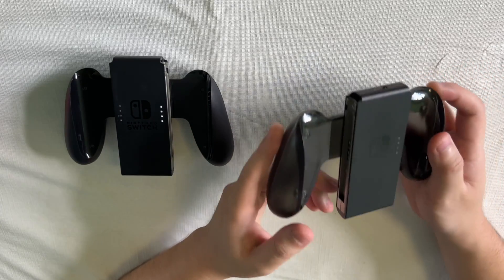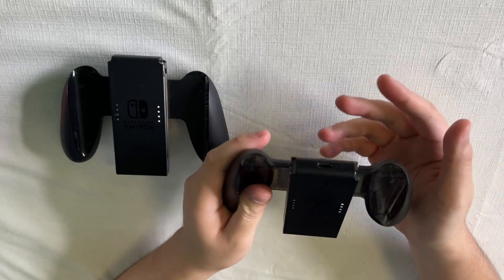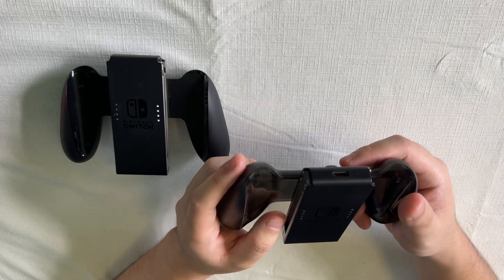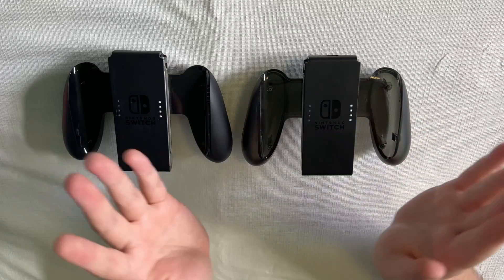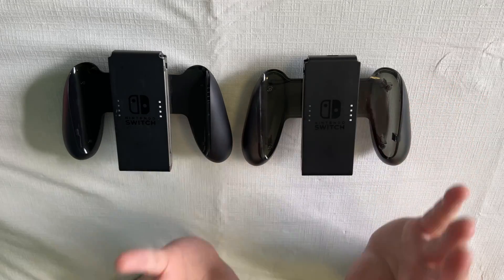In my opinion I think it is totally worth it to have a charging grip for your Joy-Con. It allows you to charge your Joy-Con without having to actually connect it to your Nintendo Switch console, which can be very helpful if you're playing on your TV and you want to charge your Joy-Con. With the regular Joy-Con grip you won't be able to charge your Joy-Con while you're playing. So overall I think the Joy-Con charging grip is a very nice addition to have with your Nintendo Switch system.